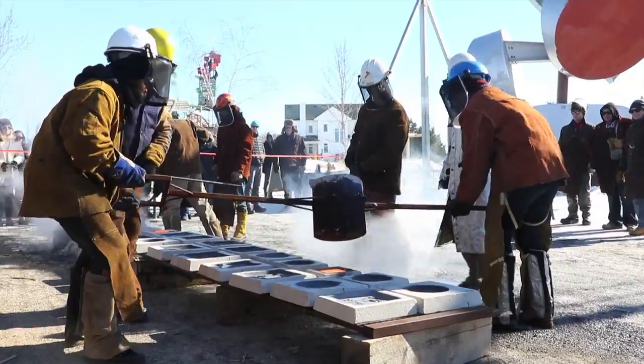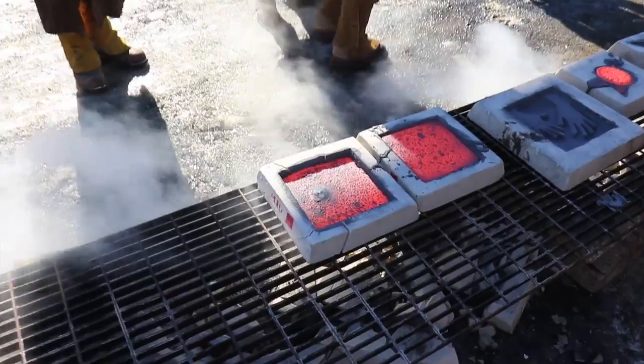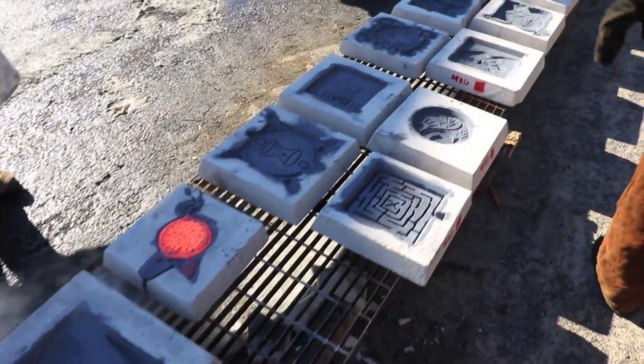While the crew is pouring, excess iron is removed from the furnace and it's charged once again. As the next load of iron melts, the molds are given time to cool to a solid.